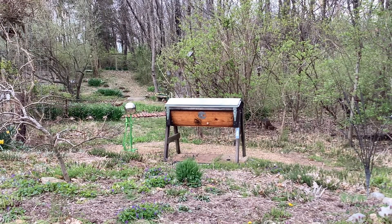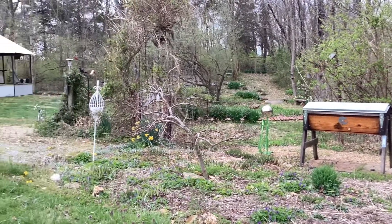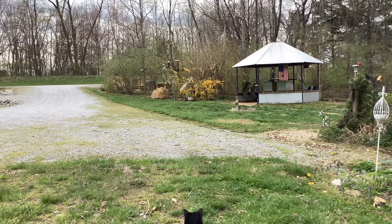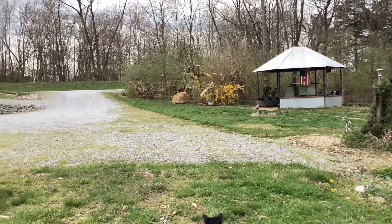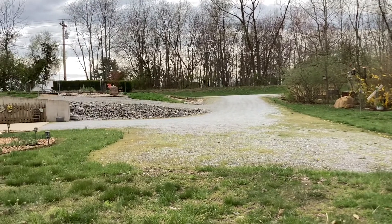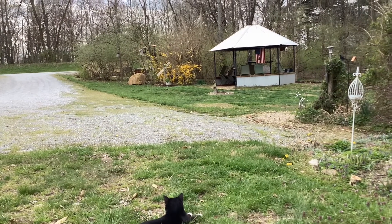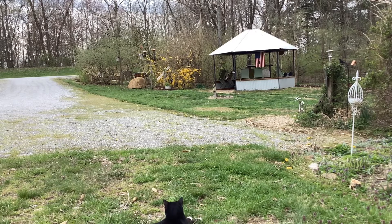My problem is that the beehive is going to have to move from this location across to my front drive. Past that stone you can see my new bee yard. For this 135 feet, I would have to move the hive several times — three feet every other day — down to the new bee yard. It just doesn't look smart to leave the bees flying in and out towards the house and down the drive where a lot of people gather by the old fire gazebo.